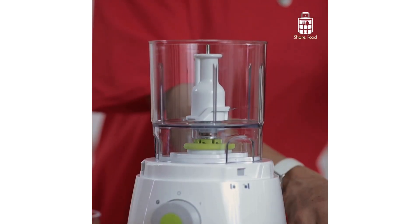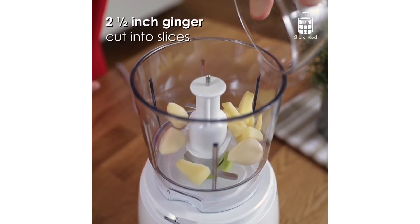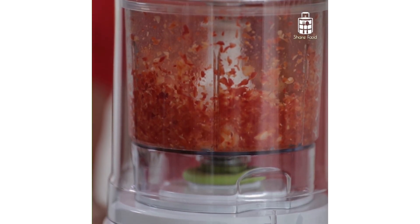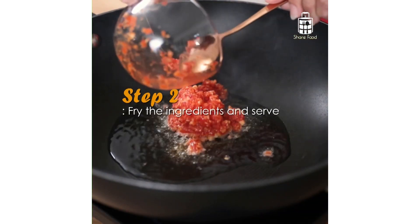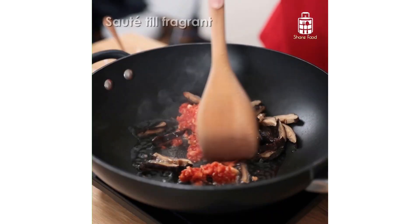To save my time on cutting and chopping the spices, I'm using the multi-chopper to speed up my preparation process. Once the spices are finely chopped up, I will begin to stir-fry everything together, starting with the spices and mushrooms, and stir-fry until fragrant.